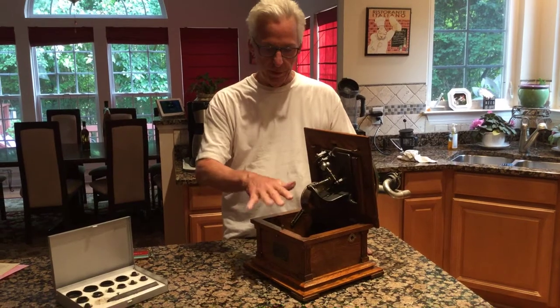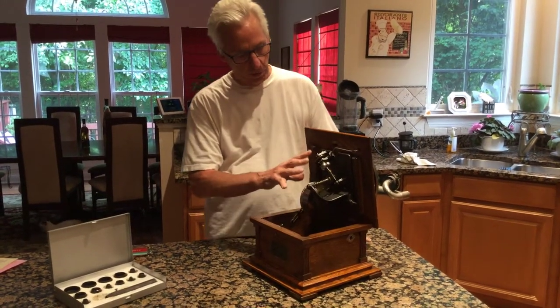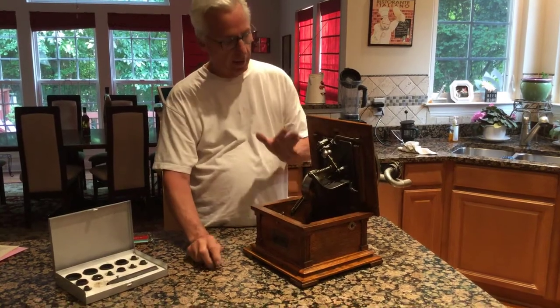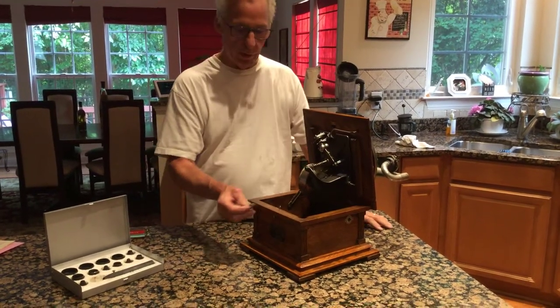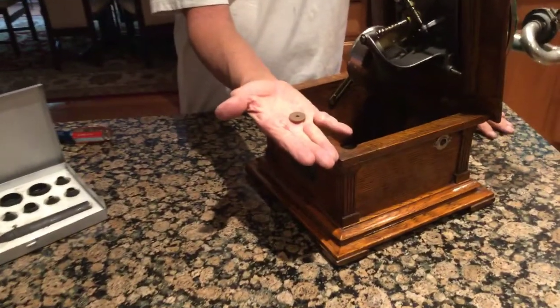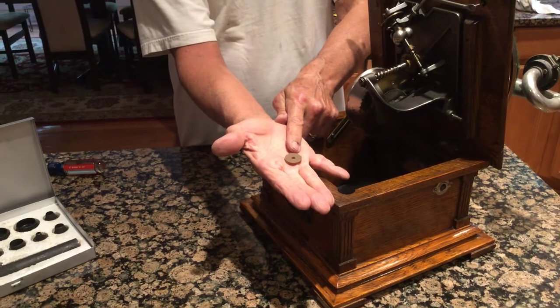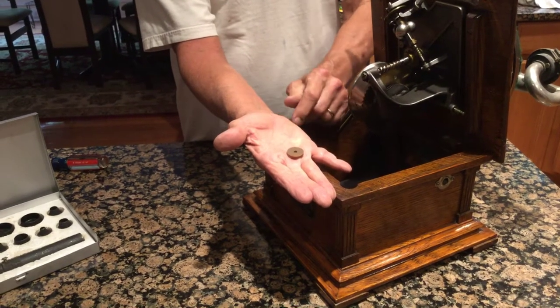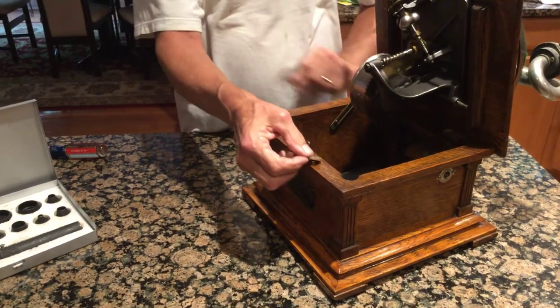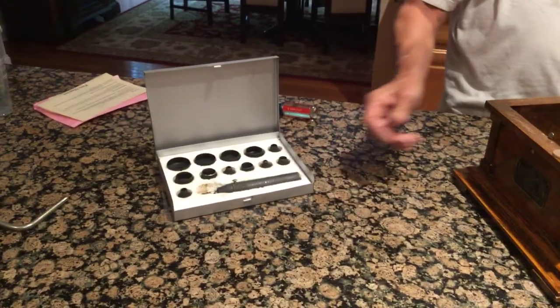When you have your turntable wobbling — after I did the motor rebuild on this, I had the motor off. What I did was I took the old Victor felt out, and all phonographs have this. They'll have a little gasket under the motor between the motor and the motor board. What I did was I cut these out of natural rubber, or you can cut them out of neoprene, and I used my Harbor Freight Punch Set to do this.